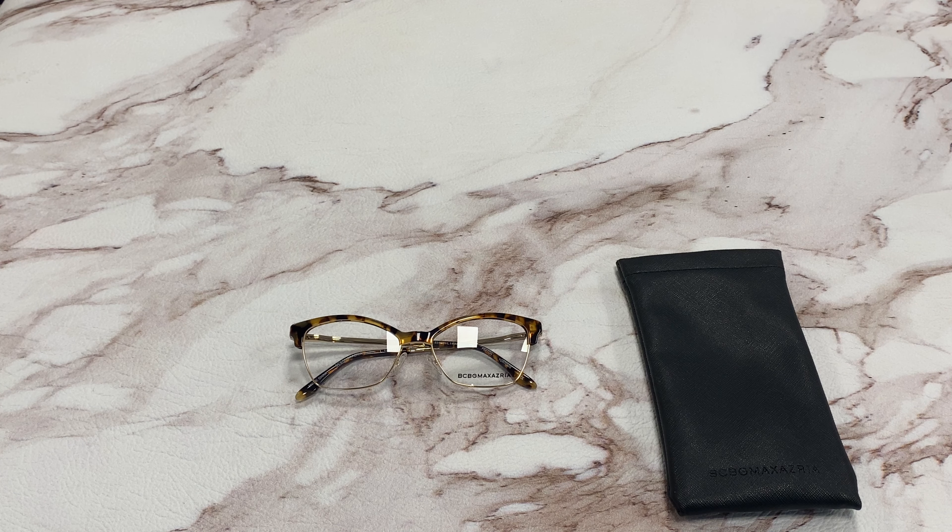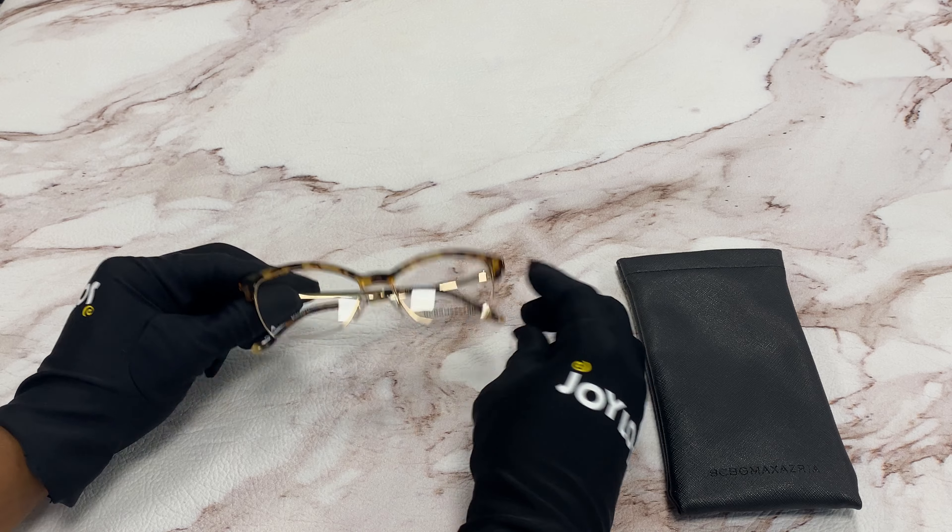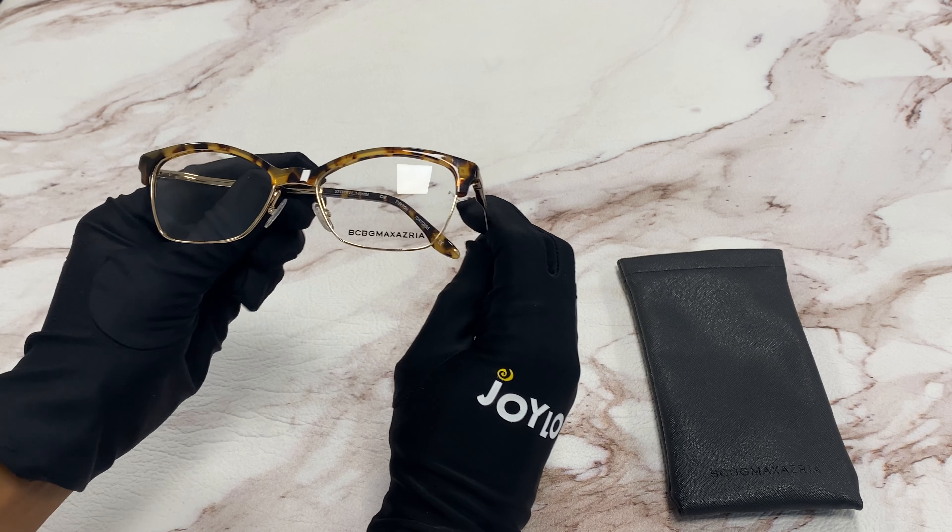Hi, I'm Dylan from Joylot. I'll be demonstrating BCBG Max Asria eyeglasses model Peyton. The color of the frame is tortoise and gold and it has a cat eye shape.